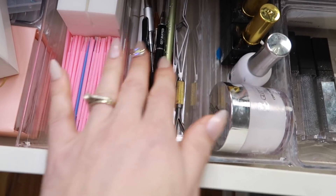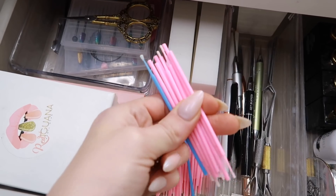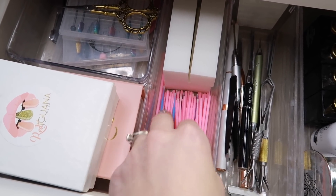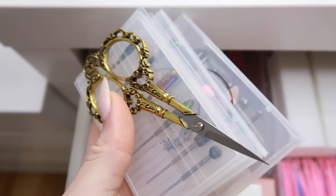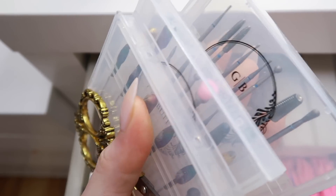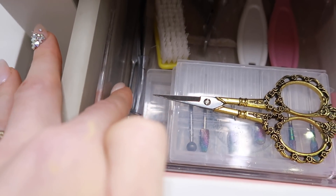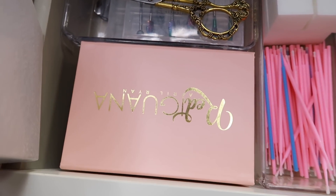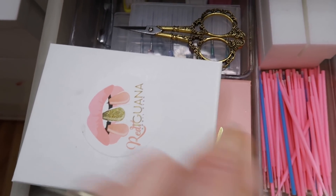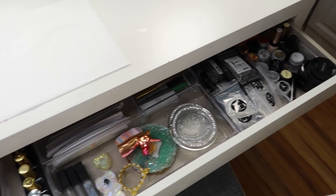I keep base glue for crystals, clear acrylic, and in the last section just some tools: pinching tools, dotting tools, a crystal picker-upper, tweezers, buffing blocks, and tiny micro swabs for applying crystals. In the back I keep all my e-file bits, a pair of scissors, cuticle pusher, more dust brushes, and my Red Iguana fingers and extra tips for my hands.